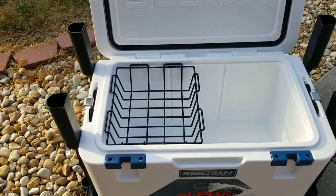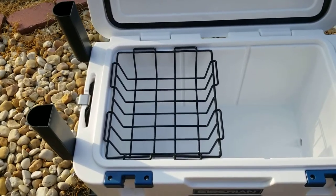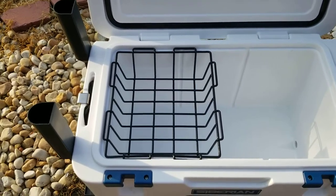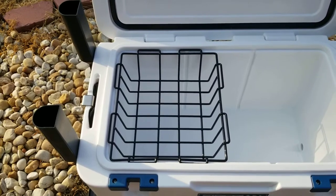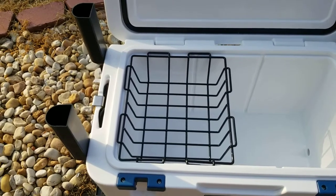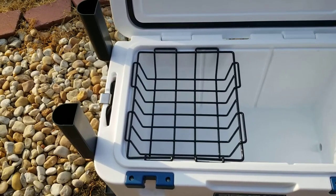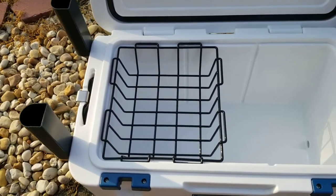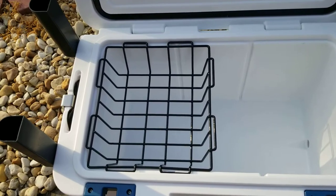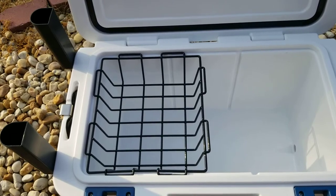The first one is a wire basket that it comes with. What this does is it keeps things like sandwiches or other stuff you want to keep dry out of the ice. Let's say you're at the beach and you want to hide your wallet in there — if you've got the cooler locked down to something, that's a good place to hide your wallet or other belongings. Anything you don't want to get wet can go in there, so that's a nice touch.